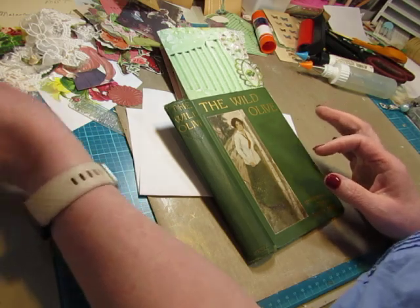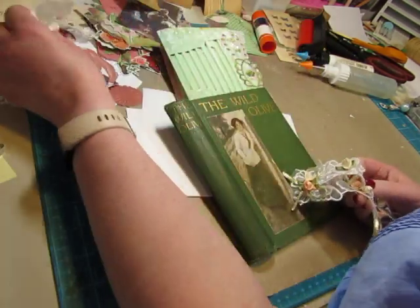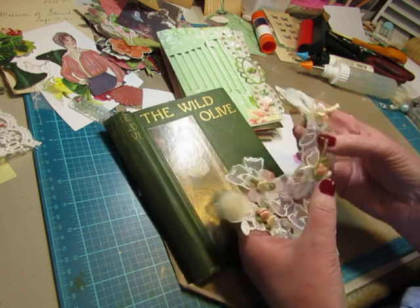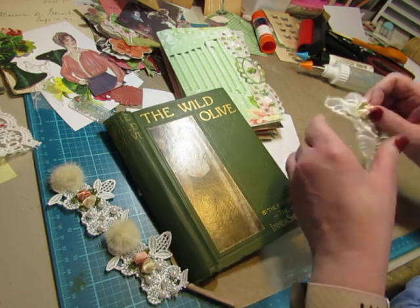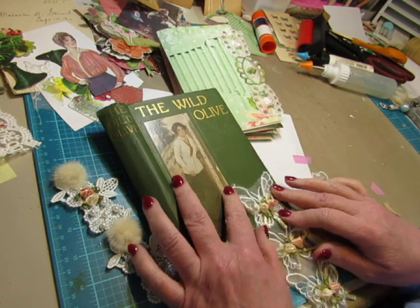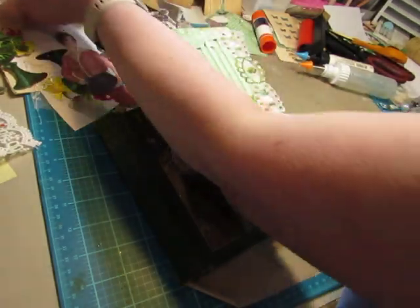I was thinking about taking one of these laces that I got in a Happy Mail — they have thick rose buds — and it would be hard to use them inside the journals. I was thinking about decorating the front, maybe put a butterfly down here or something. I don't know, but I have them here so I don't forget.